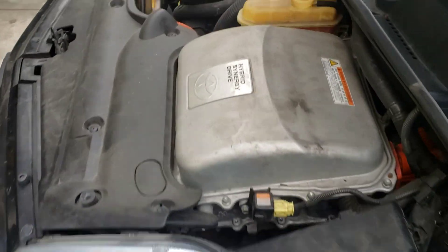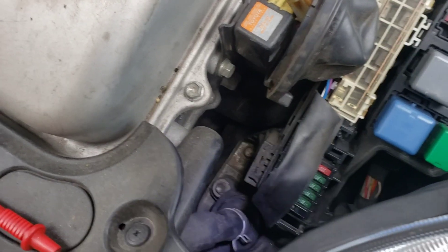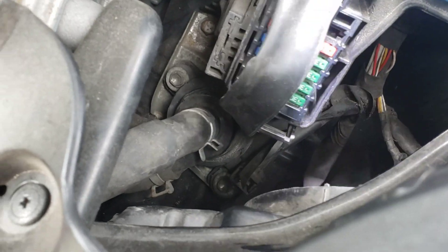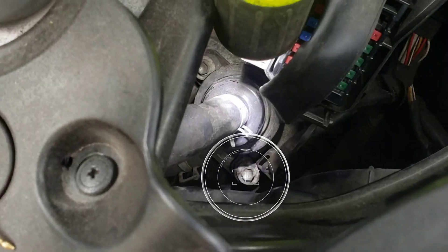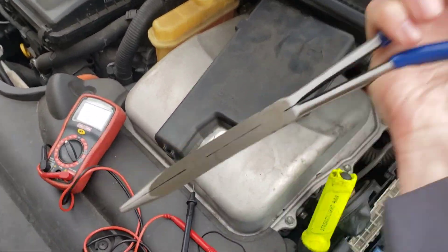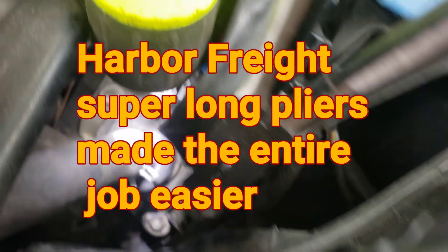I don't know how that code disappeared. I'm going to see if there's power to the inverter pump. I can see the plug right down there. I'm going to try out my new toy — these super long pliers — because it's hard to get in there and unplug stuff.